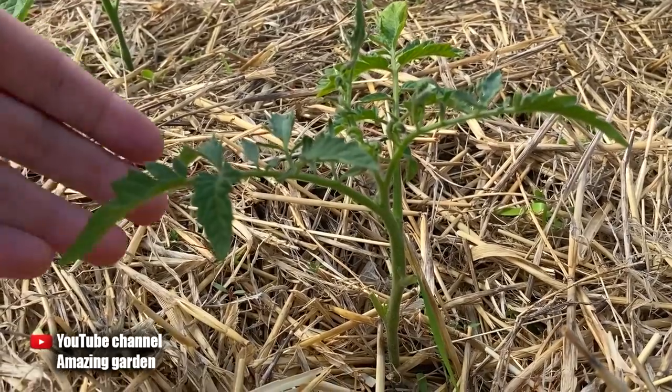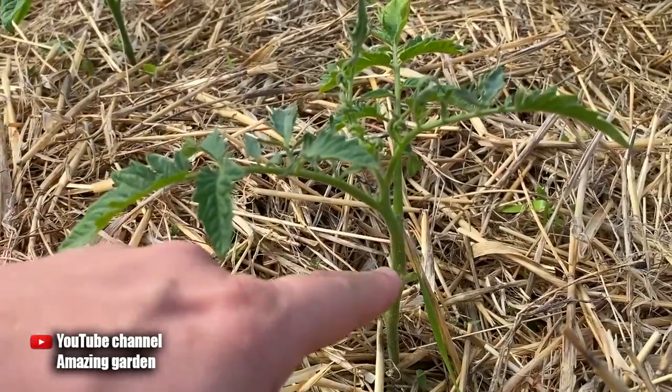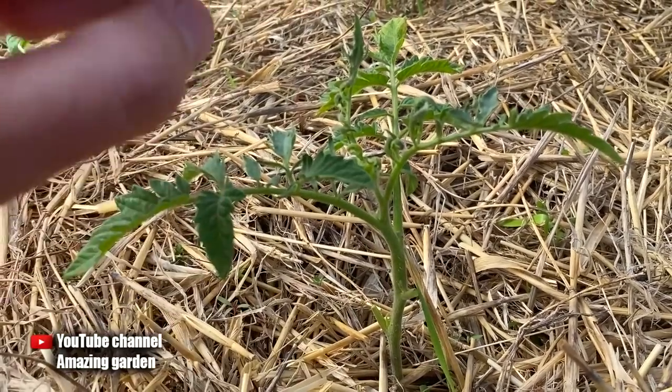So friends, now go and inspect your tomatoes for signs of yellowing leaves, and take the necessary measures to eliminate these causes. I wish you strong seedlings and a good day. See you in the new videos.